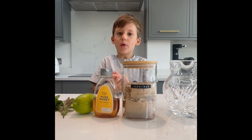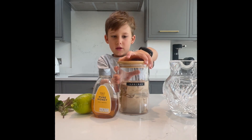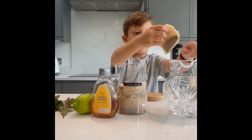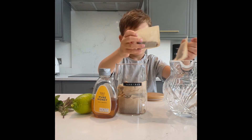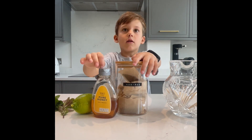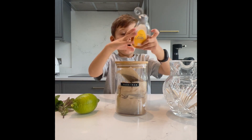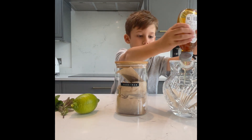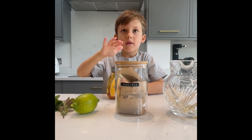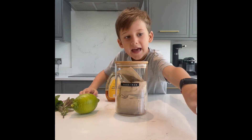You always need help with the boiling hot water — you need an adult for it. Firstly, two tea bags of rooibos, then you need to put honey on top, and now the boiling hot water, which is what you need help for.